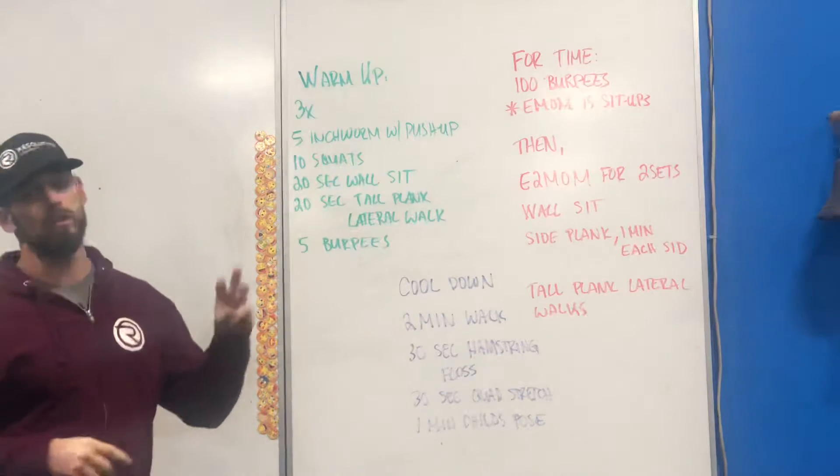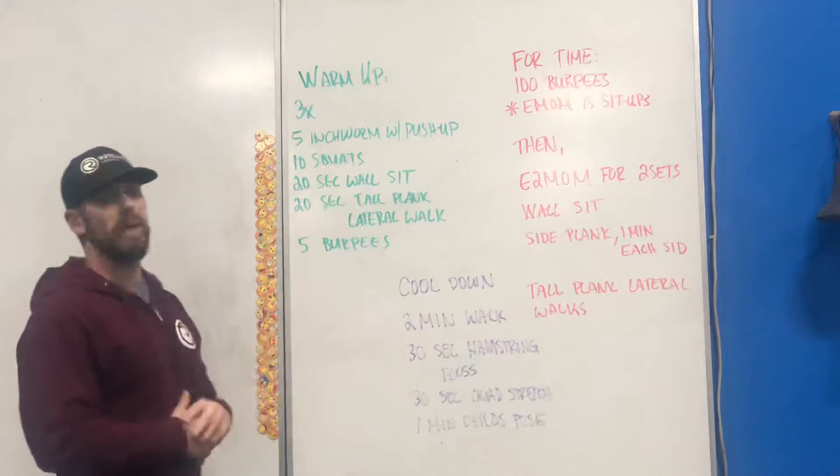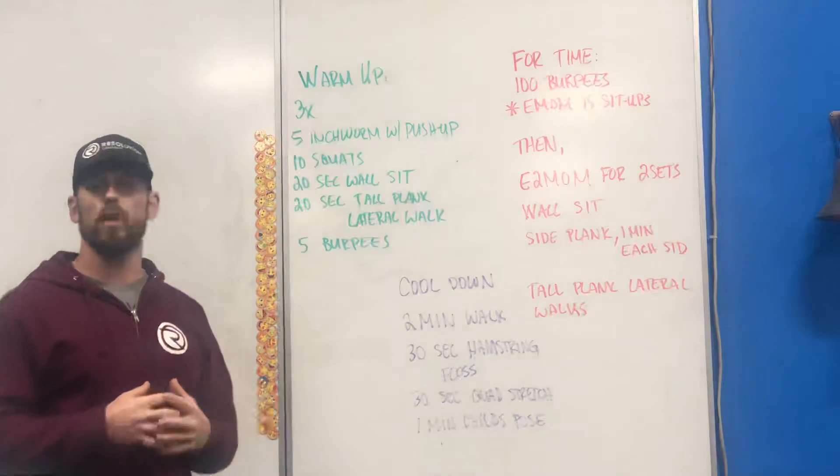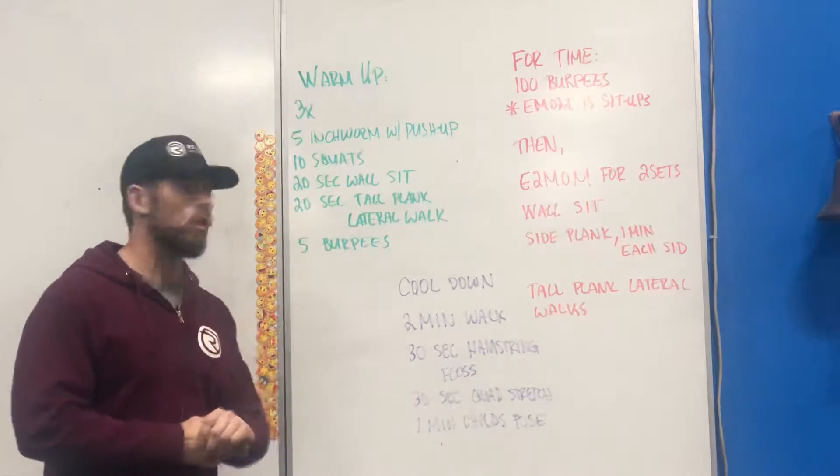What we're looking at here is three rounds of five inchworms into a push-up. Then we're going to move on to ten air squats — just looking to loosen up the legs and loosen up the body here a little bit. Then we're going into a 20-second wall sit hold.